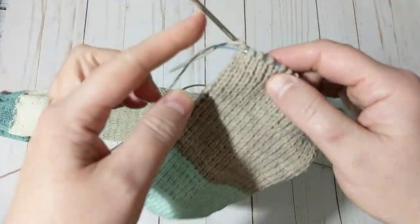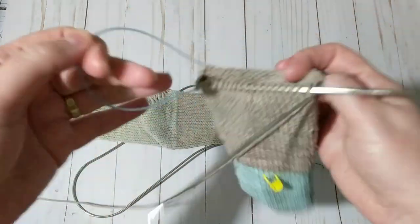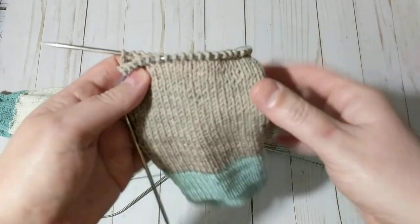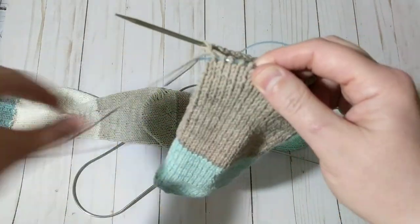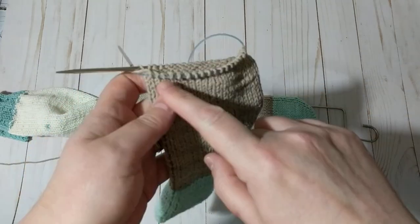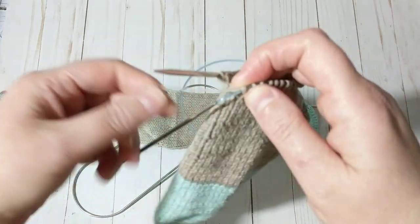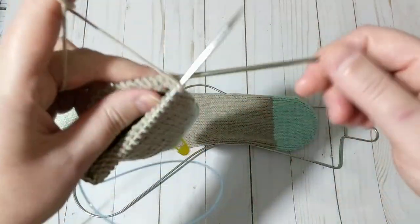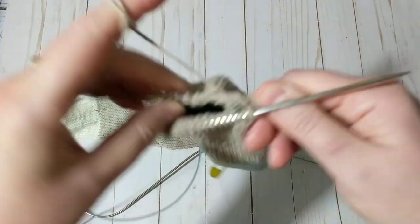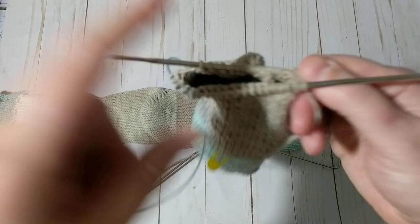This is a three-weight yarn — it says four-weight but I'm knitting with 3mm needles. What I did is I knit all the way here, and then what I'm going to do is knit the wrong side and from there we're going to start doing the short rows.